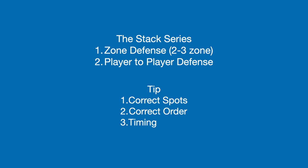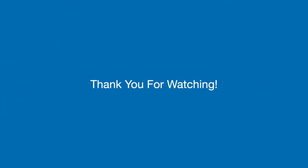Recapping: our stack series can be performed against zone defenses, especially against the popular 2-3 zone defense, and is also effective against player-to-player defense. The 3 important tips to keep in mind are being in the correct spots, executing the correct order, and working on timing. Make sure to check the description for more plays in our stack series. Thank you for watching.